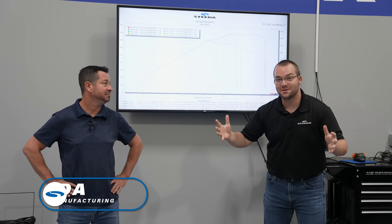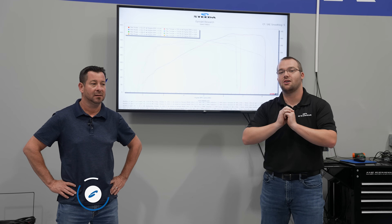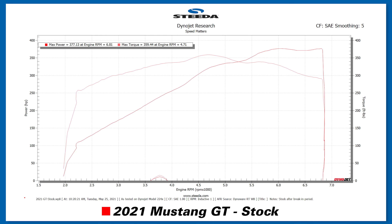This is the test everybody's been waiting for — the Cobra Jet Gen 1 versus Gen 2 — but we've got to kick it off with the stock pull. So we have a stock 2018-newer Mustang. Stock put out 377 horsepower and 359 foot-pounds of torque.